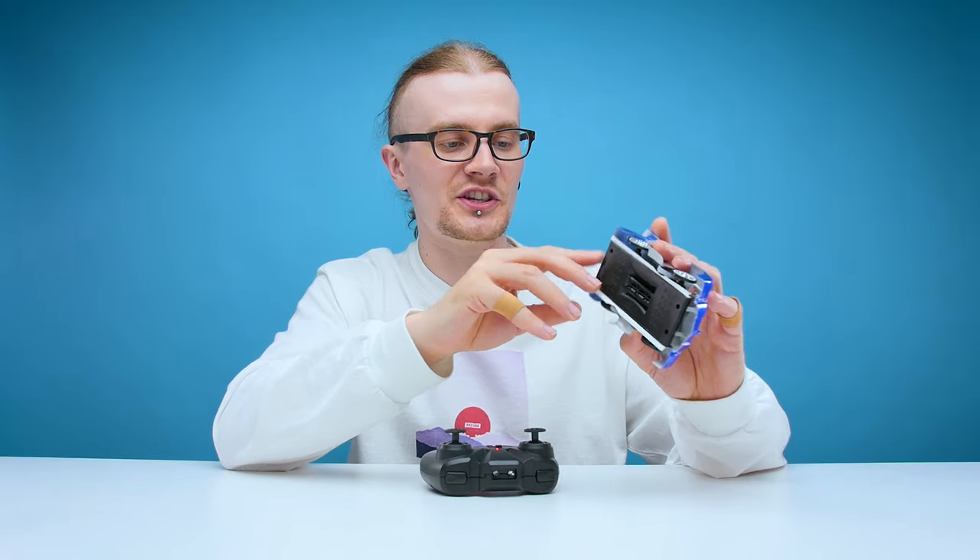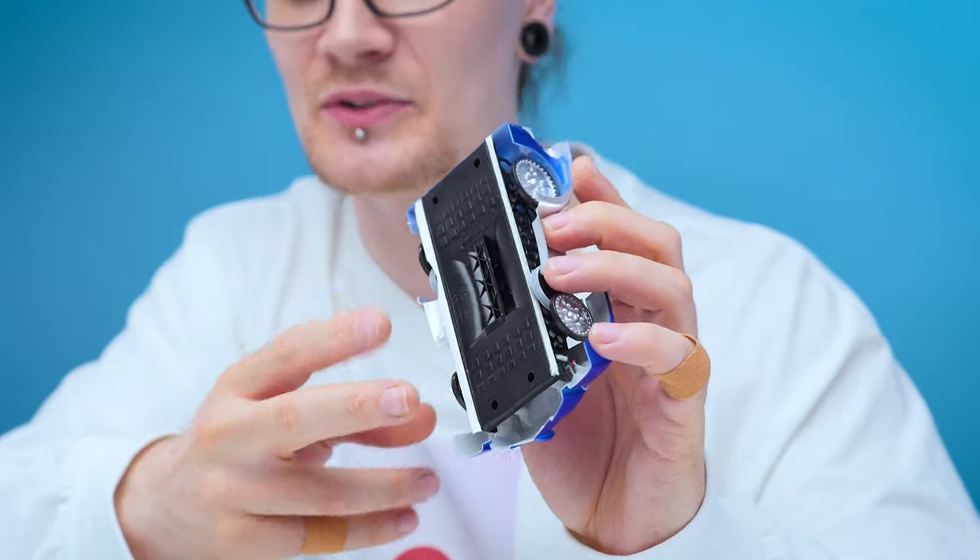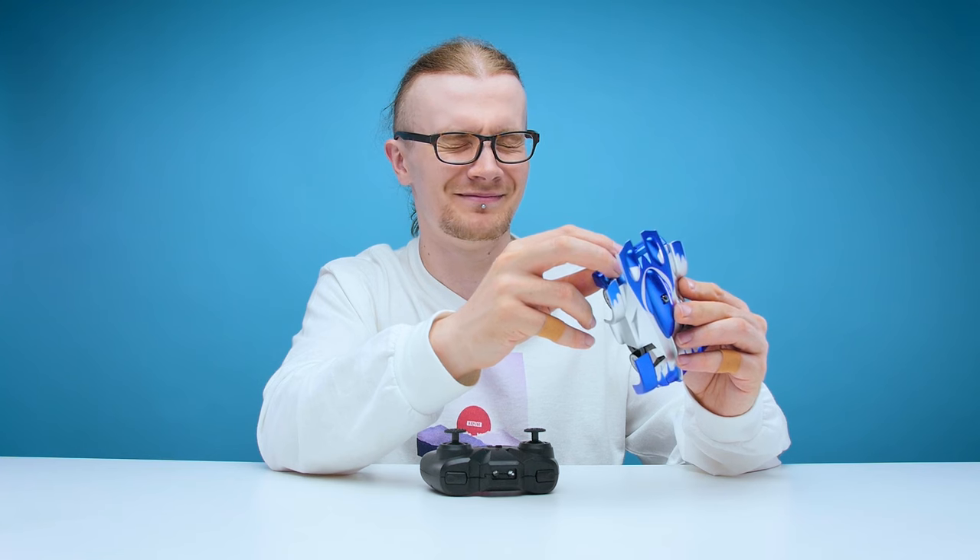This little car has a fan in the bottom which creates suction, allowing it to stick to the wall. Now I'm sure most of you know fans can be pretty darn loud, so I have a feeling this car isn't going to be exactly very stealthy when it's on the wall. Yeah, it's not very subtle.